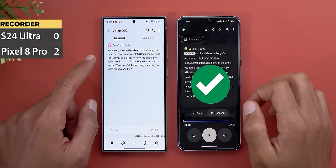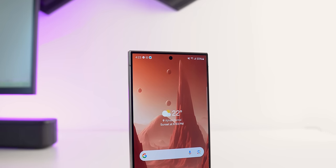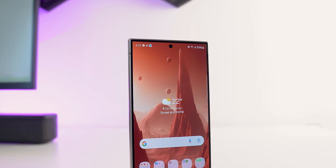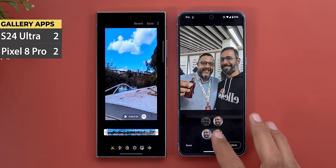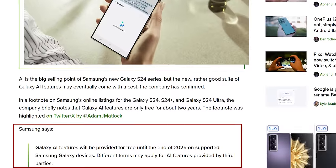Overall Samsung did really well in giving more attention to AI, which is a step in the right direction. But if AI is something important to you, the Pixel 8 Pro is still the way to go — where the same feature exists on both, the Pixel gives better quality, plus it can do more like Best Take and Audio Magic Eraser. Samsung also confirmed that its AI features will be free until 2025, then you might need to pay a subscription. It's not clear yet what features they're talking about, but paying a subscription on top of the $1,300 price tag doesn't make any sense to me.